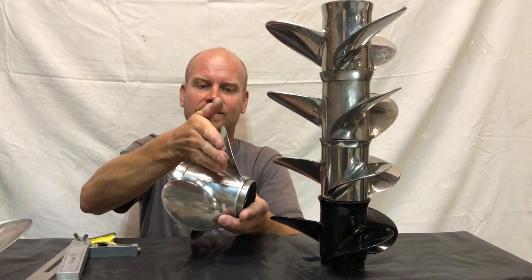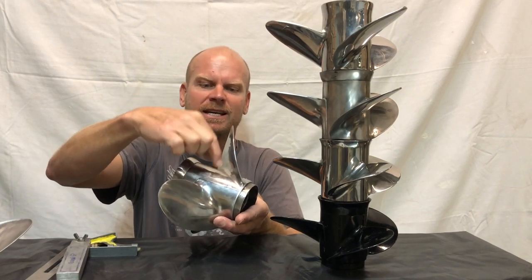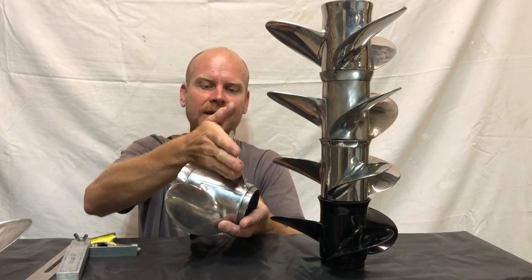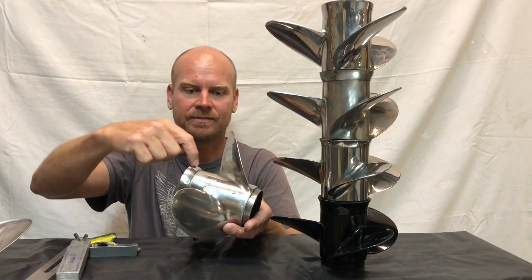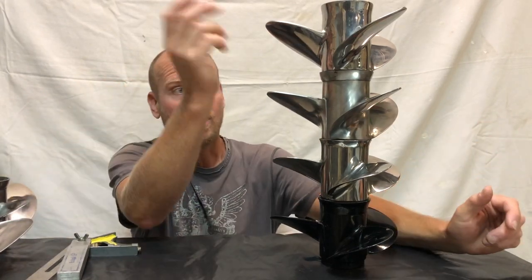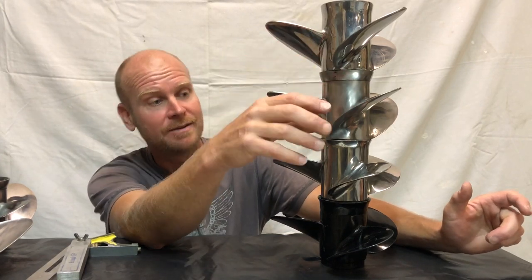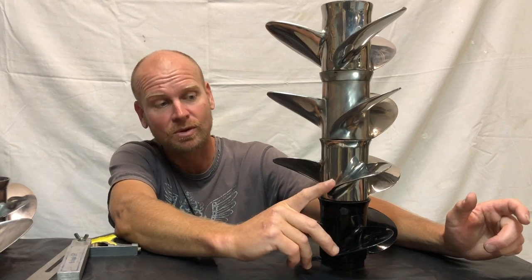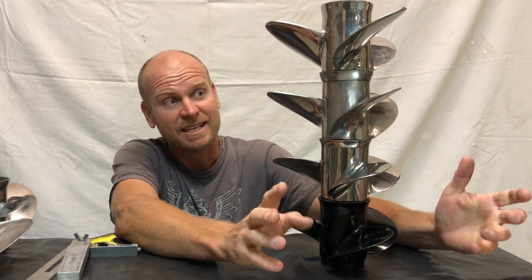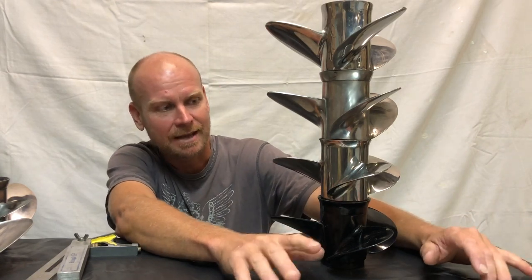A low rake will be a blade that's connected pretty square off here — a very standard sort of style propeller — and then a high rake propeller will have more of an angle here where the blades are connected on. What a high rake propeller does is it holds the water in on the blade much better, whereas these two here will be more likely to cavitate when you do a sharp turn, which on a standard rig may not be an issue.